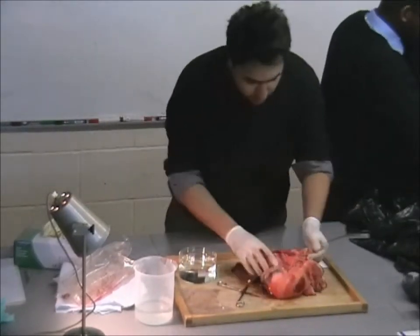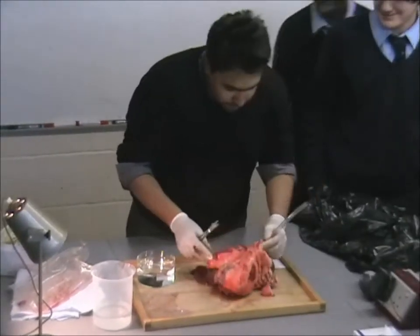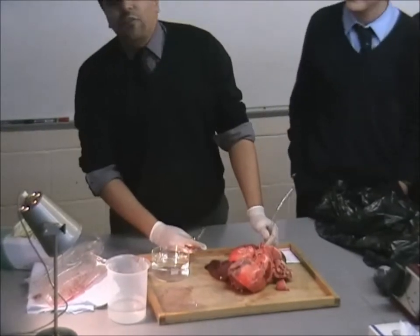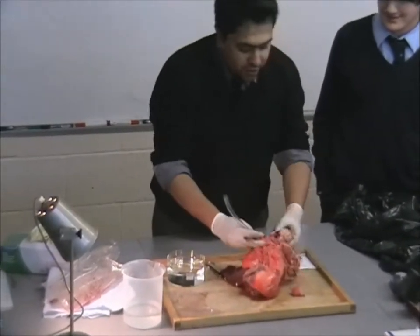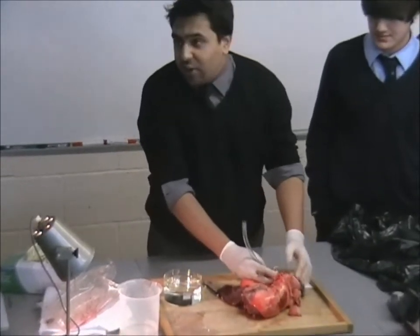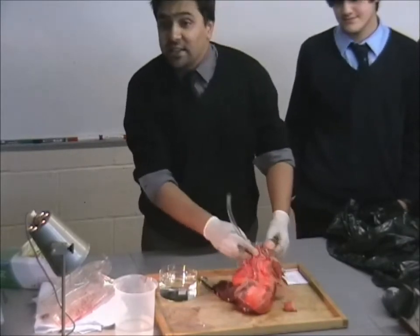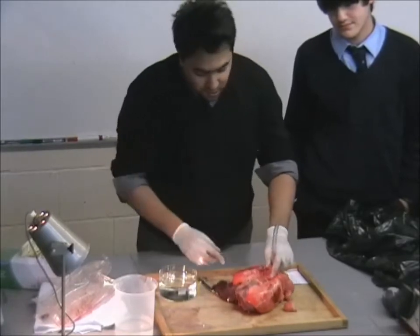If you guys had covered the heart as well, we would also talk about the connections between the heart and the lung. Because you haven't covered the structure of the heart yet — I know you did it in year eight, it's quite a while ago — I'm not going to spend a lot of time on that. You may come back to this model when you guys are dissecting the heart.